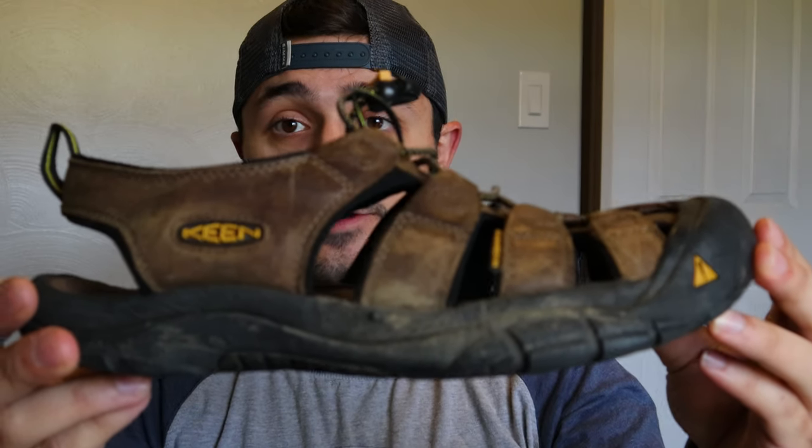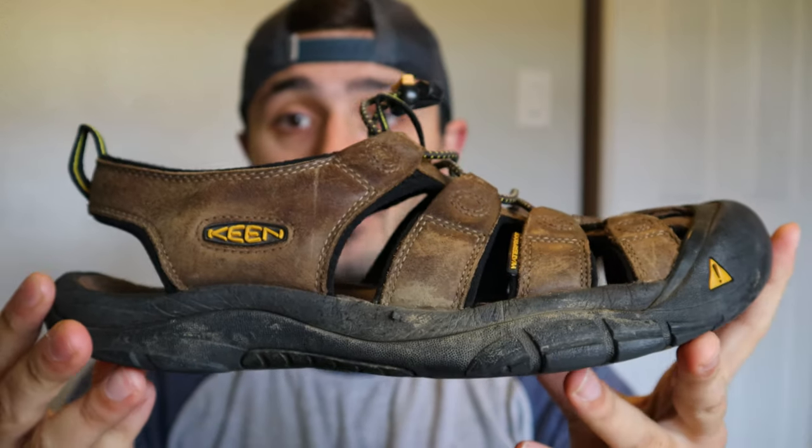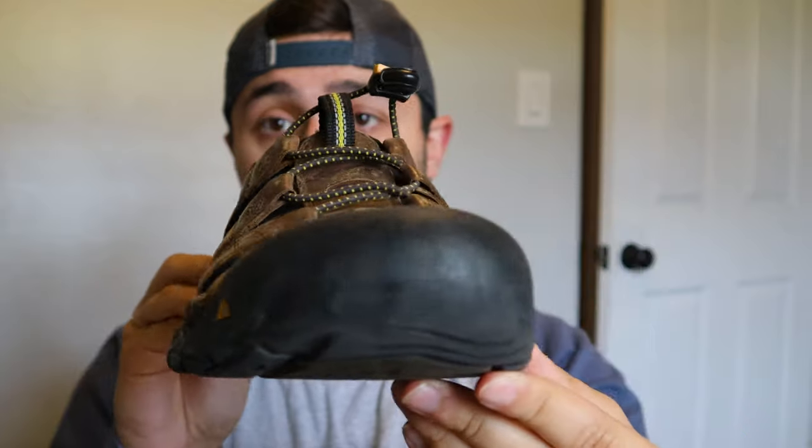So this is the pair right here that I've had for seven years — the Keen Newport sandal in bison. The one thing you're going to notice about these sandals is the front. I cannot tell you enough how important this is. This toe protection has saved me so much grief over the last seven years with hiking in really rocky places. I like to go to the Rocky Mountains at least once a year and the protection it's provided me — when you're doing long hikes and you kick into rocks — it's amazing how many times I would have broken a toe without these sandals.